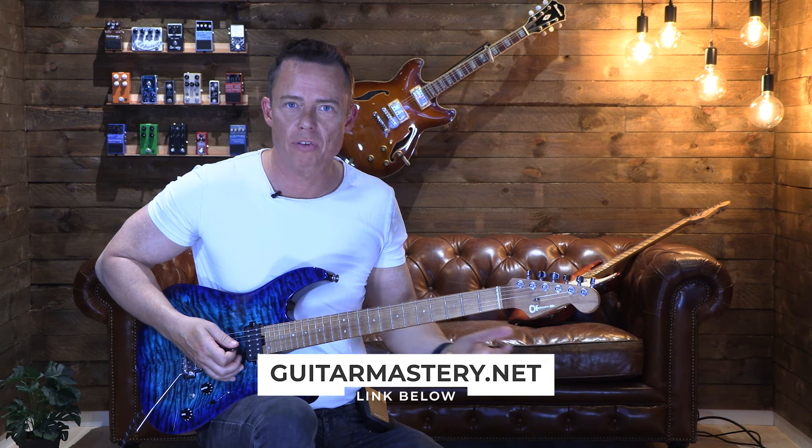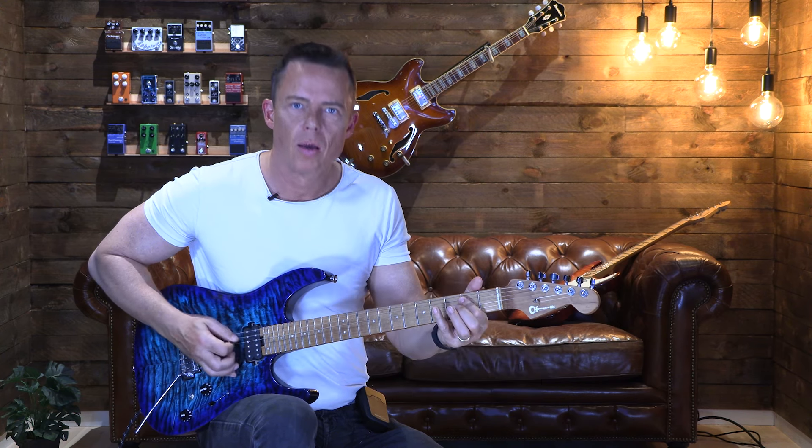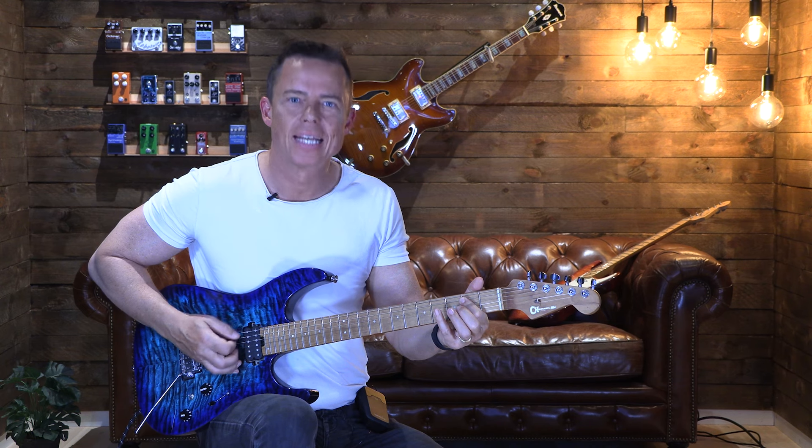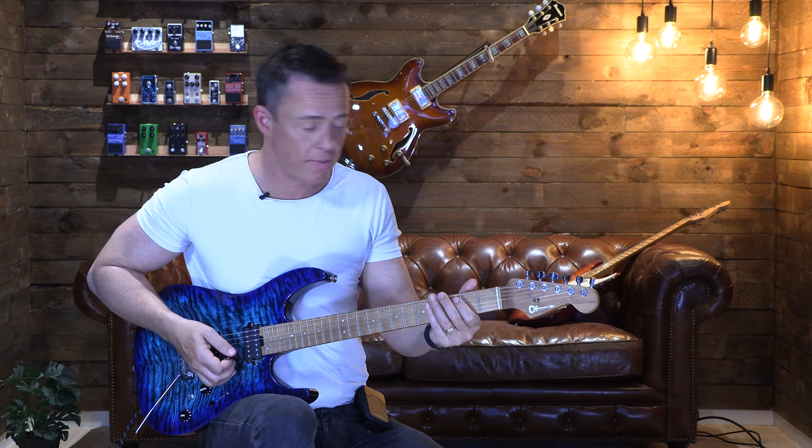Or practice a riff that you can just do — but it's a good idea with the metronome. So one, two, three, four... and then go that, and then double it.